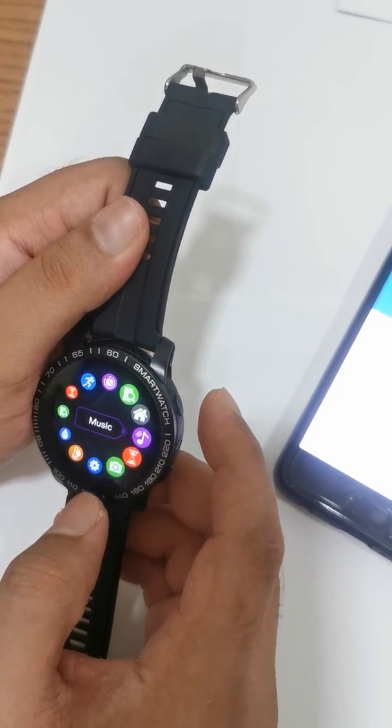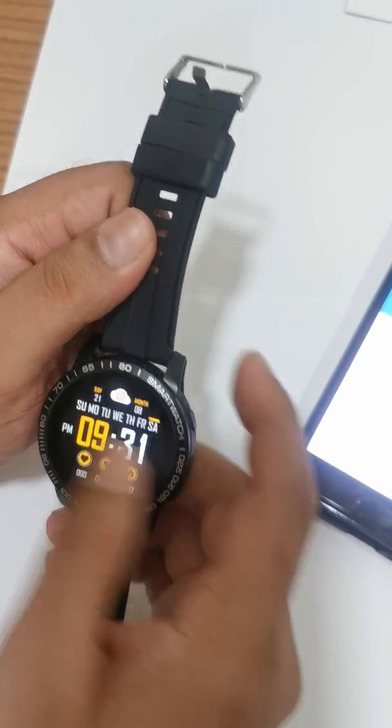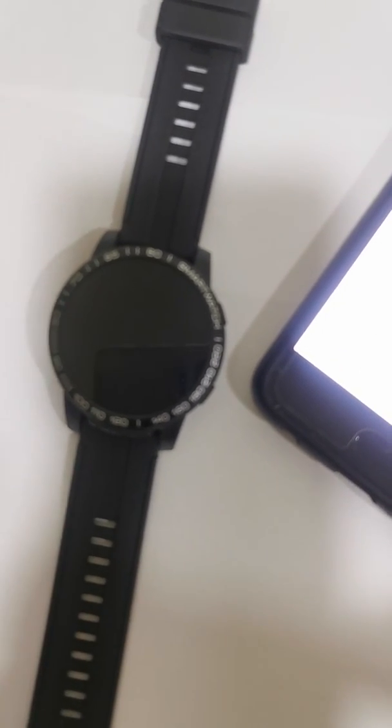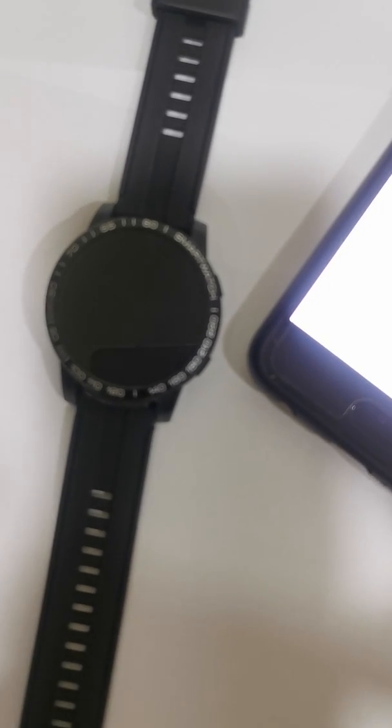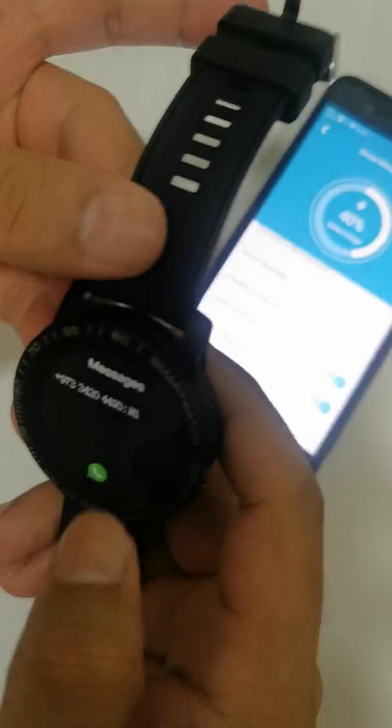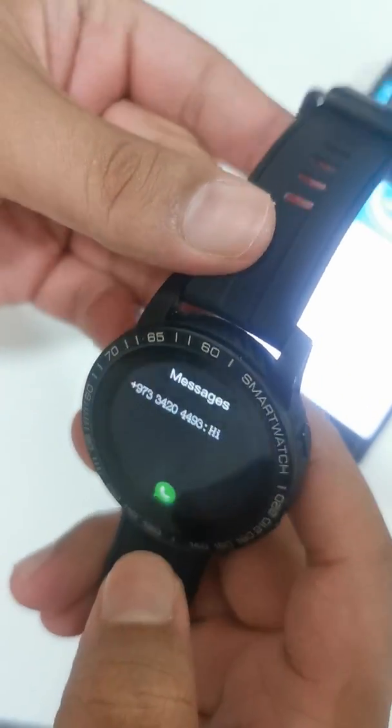Since notifications are configured, you can see there are currently no messages. I'll try sending a message now. You can see the message has come through — you get notifications on the watch. You can read the message directly on the watch.